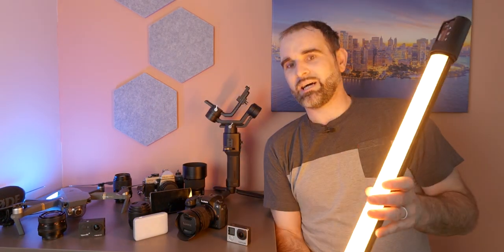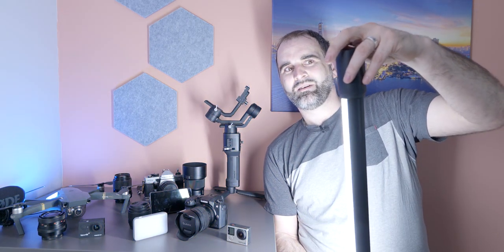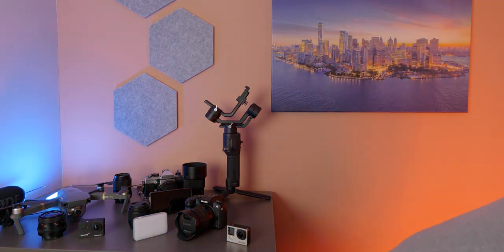Filming me right now is the big softbox light I showed you in the garage. Down here is the Quasar Science RGB tube light — this one is absolutely amazing. It has presets and effects: rainbow, short circuit, paparazzi — I should probably put a flash warning up — there's even a police car effect. Also got some We Light SO3 pocket lights from Amazon; these are controlled via Bluetooth app, cost about £30 each, and I've got one in the corner adding a bit of blue.